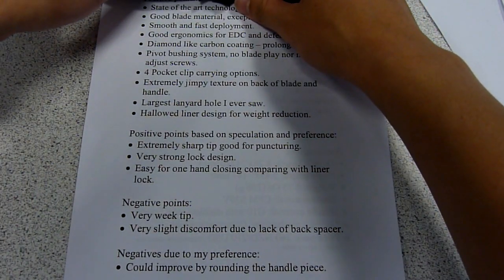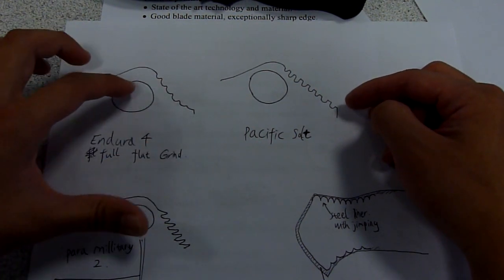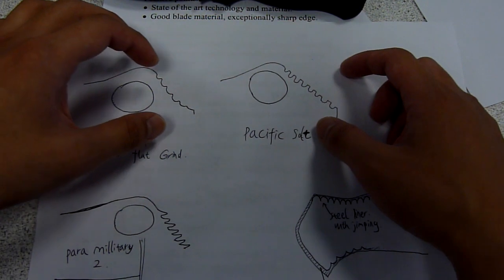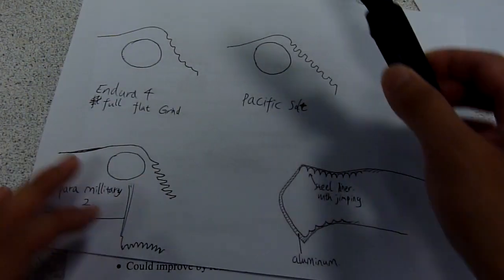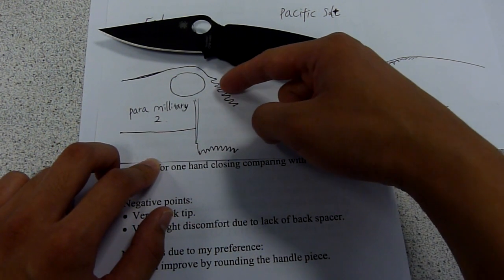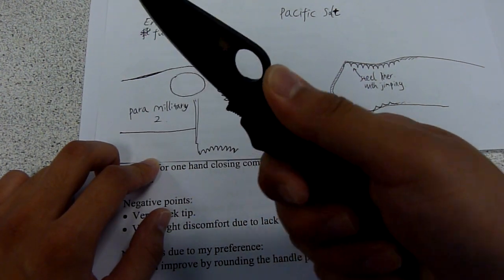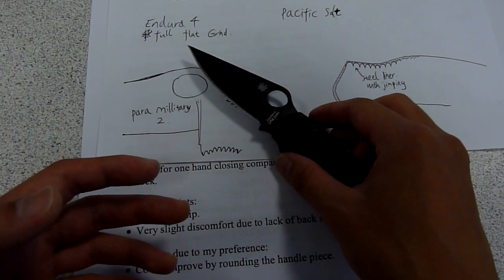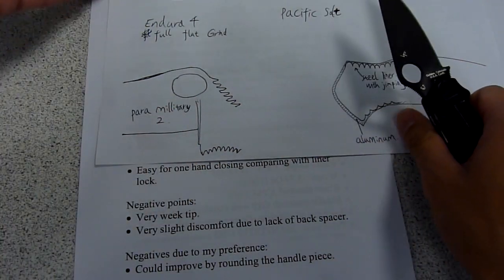Another point I need to mention about the jimping on this knife is in comparison with a few other models I've reviewed — for example, the Endura 4 and also the Pacific Salt. The Endura 4 has a shallower jimping, while the Pacific Salt has much deeper jimping, which is more aggressive. However, in the Paramilitary 2, the jimping under magnification is arranged in a very parallel manner and all points toward the thumb surface. So when you push on the back of the blade, you can feel it actually digs into your thumb very firmly — in a way that could hurt a little bit — but I think it's always good to have effective jimping.